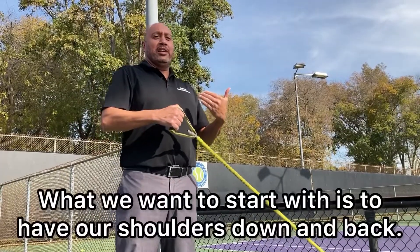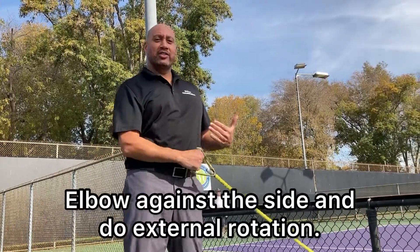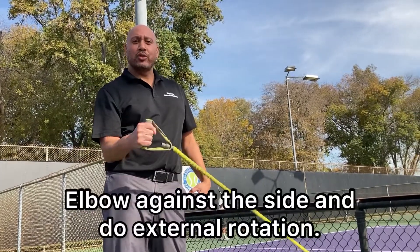What we want to start with is to have our shoulders down and back, elbow against the side, and do external rotation.